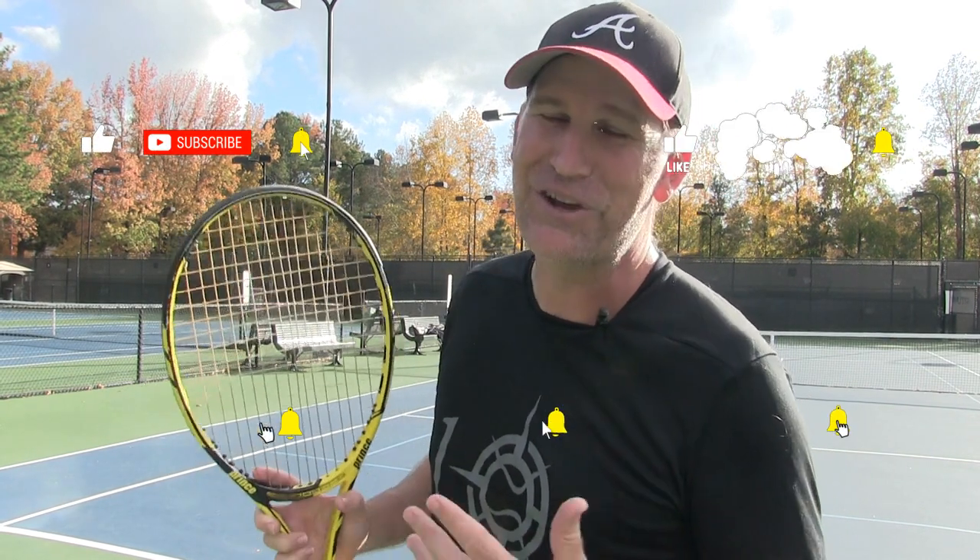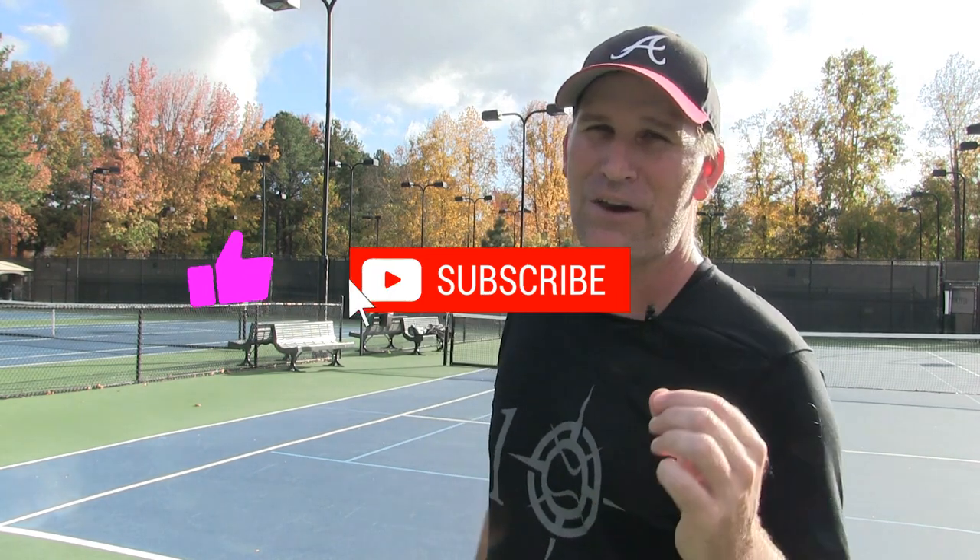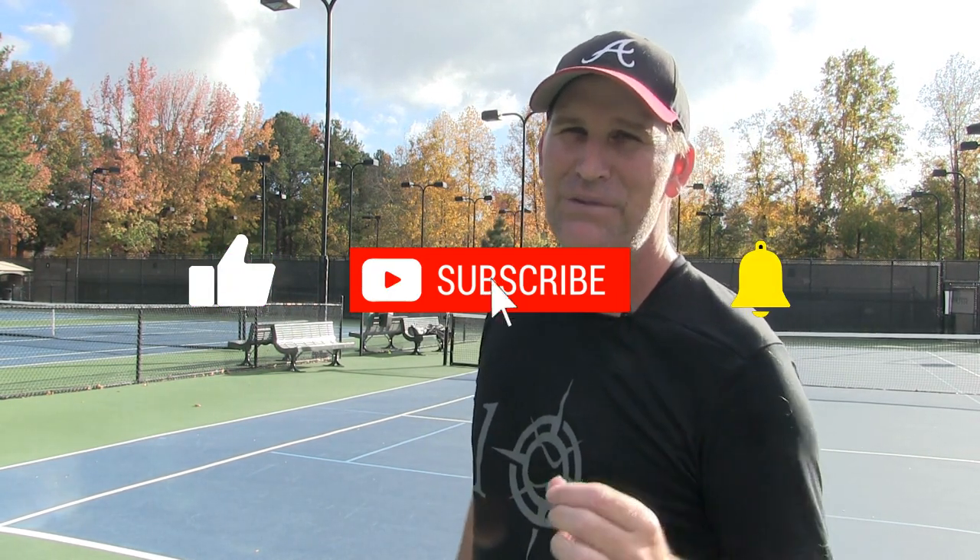Alright, so try this out — try the dangle right down below and let me know if it worked for you. And if you love tennis, do yourself a favor and subscribe to this channel. Make sure you turn on your notification bell so you don't miss another tennis instruction video. We'll see you real soon.